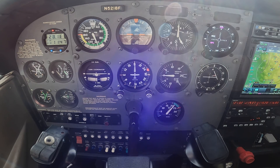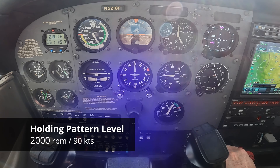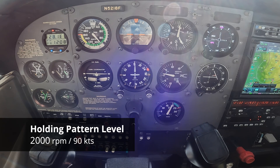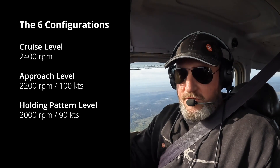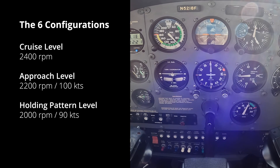You should practice going between these — from approach level to cruise level and back — while holding your altitude. The last level speed is 90 knots proper. We'll go down to about 2100, 2050 — actually 2000 RPM works by the time we slow down. So in review: cruise level is 2400 RPM, approach level is 2200 RPM, and holding level is 2000 RPM. There are three more configurations to look at — we'll save the hard ones for last.